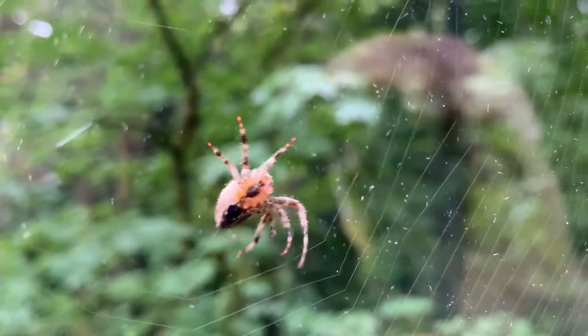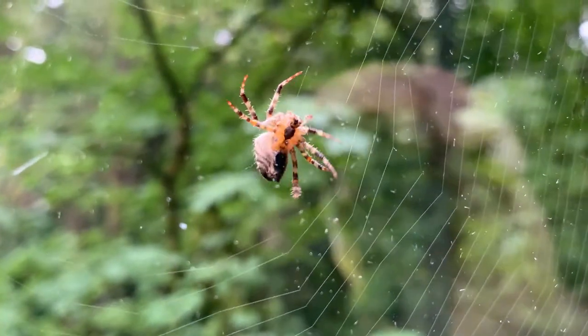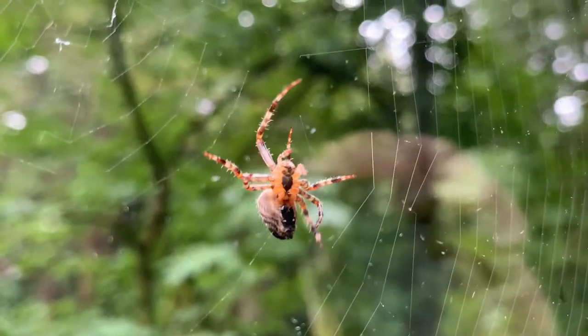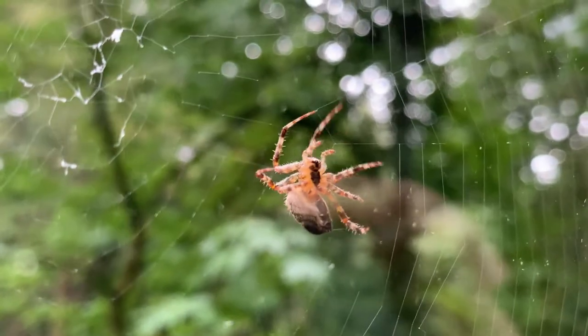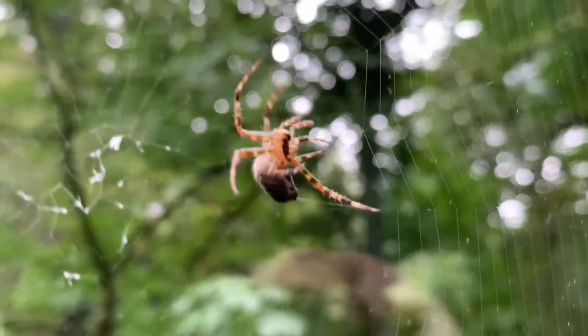Of course, if she were to fall or anything, the silk — the web, the drag line — would come out of the tip of her abdomen, and she would not go far.